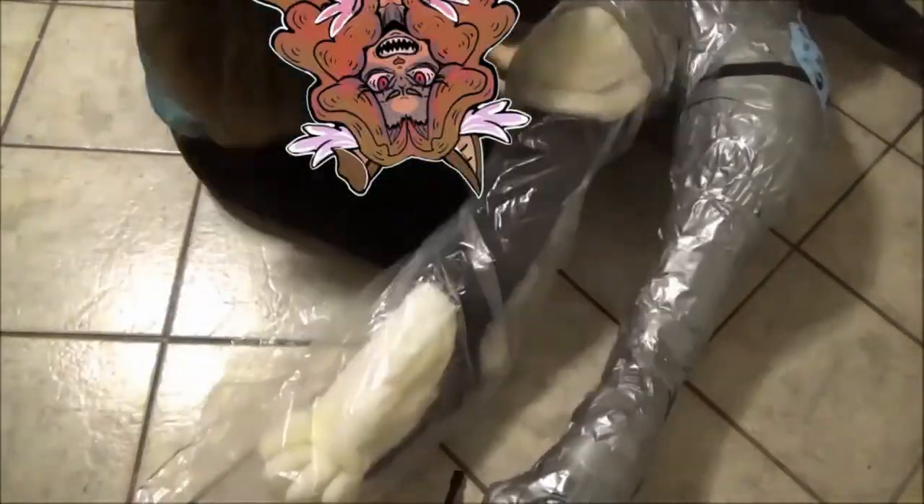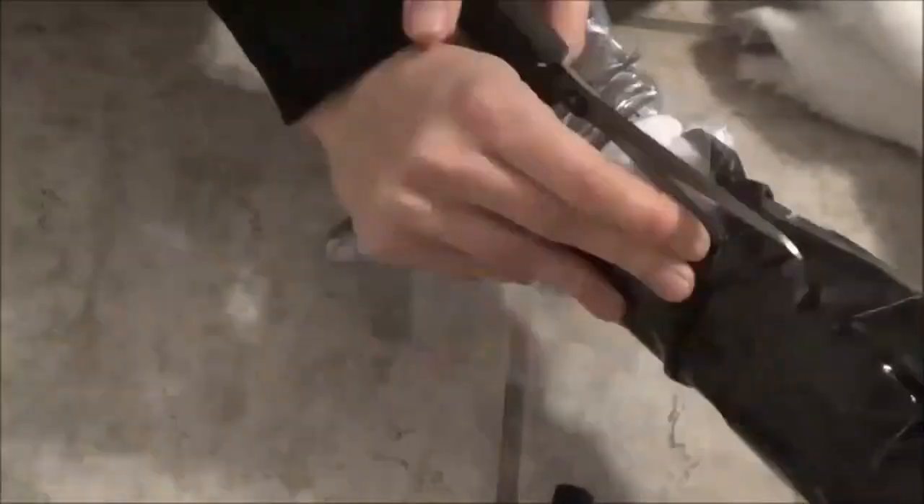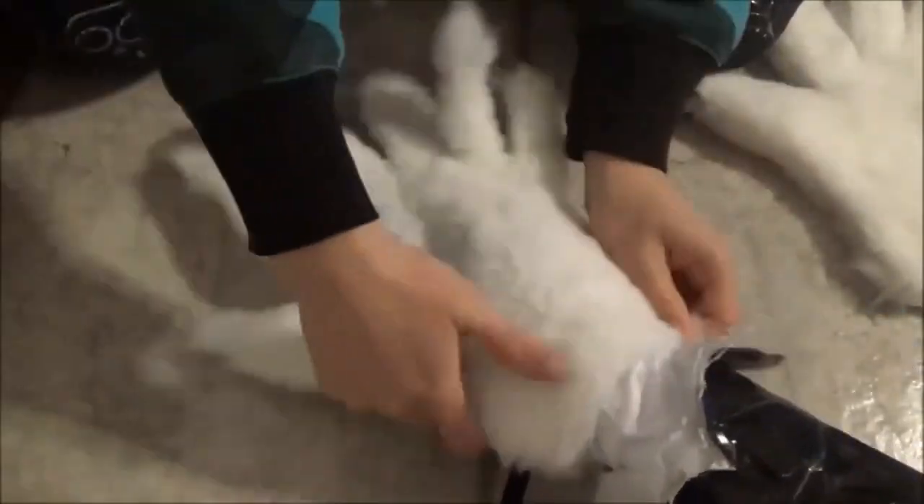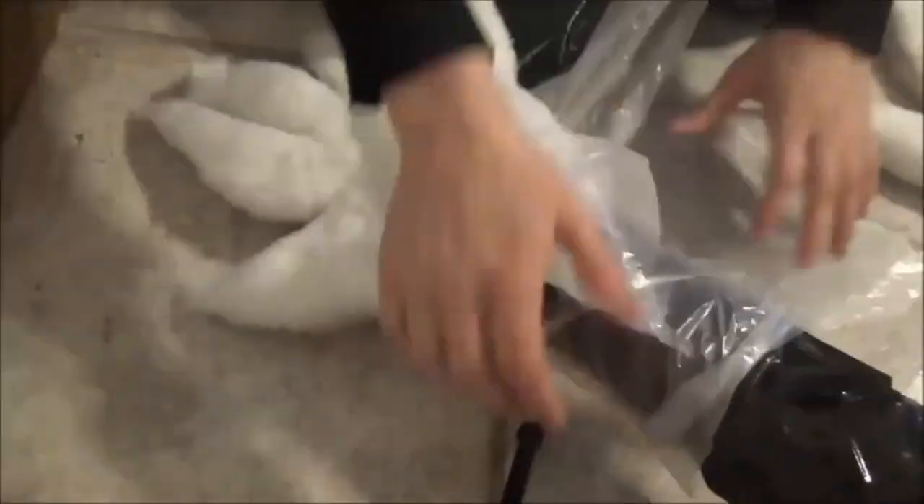Lots more wrapping. And then I forgot to make room for the gloves to fit inside the fursuit. Therefore, there's that section.